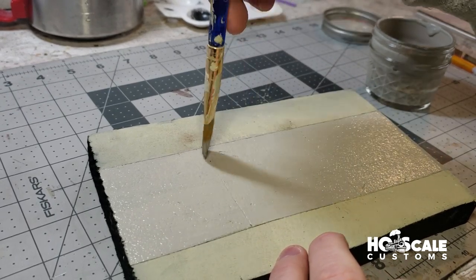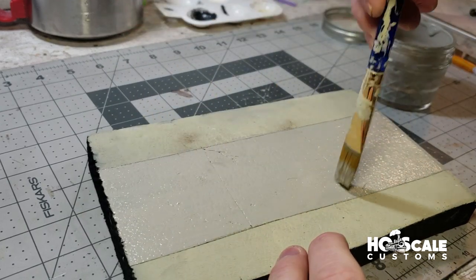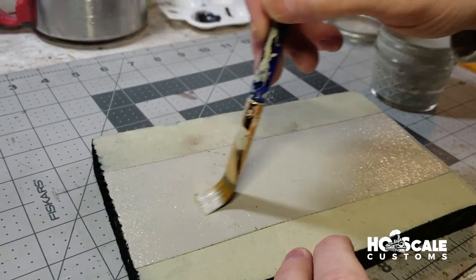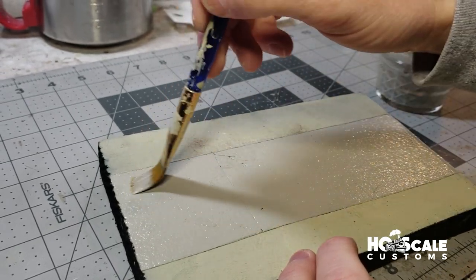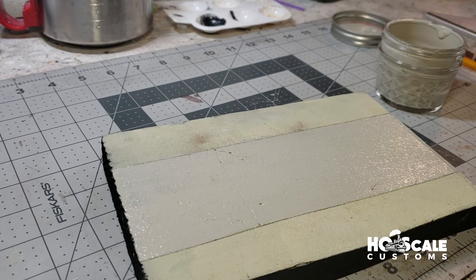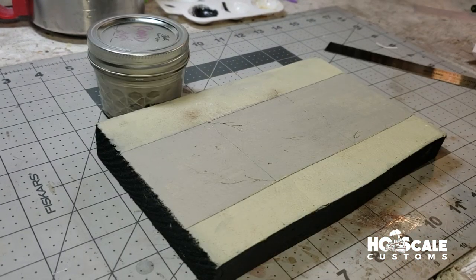Make sure you fill in all of the cracks. It's okay if the cracks look like they're getting covered up a little bit, because when it dries it'll tighten up and you'll be able to see all those features you put into your road. We're just going to let this set and dry and come back in a little bit.